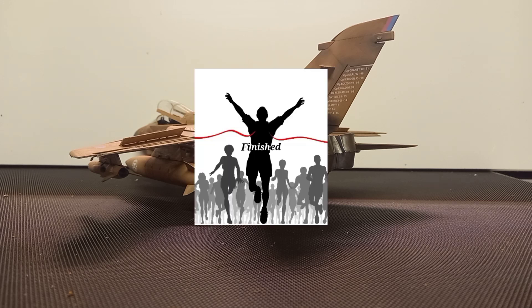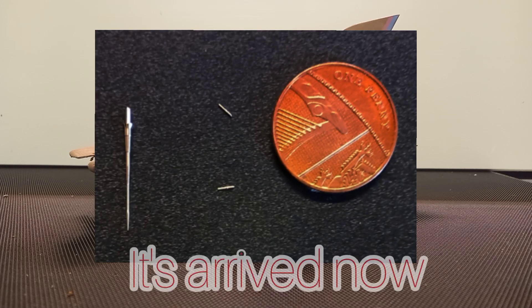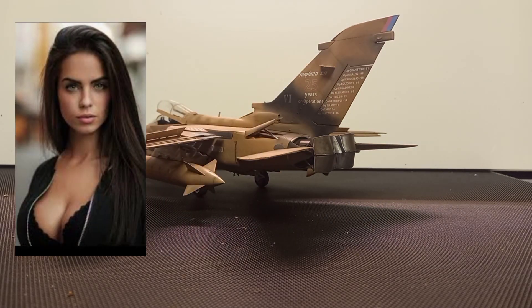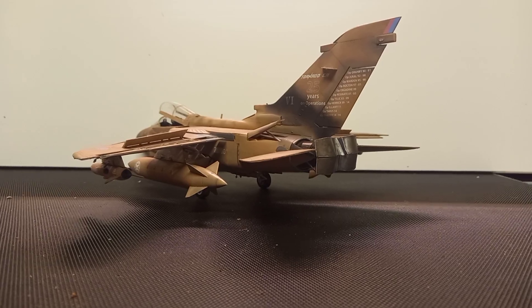That just about concludes the actual build. The metal pitot tube I ordered hasn't come yet - that's why the aircraft is angled that way. I have taken a couple of pictures with the plastic kit pitot on and how poor that looks - but everything else is simply stunning. I'm going to bring her out of the stationary position now.